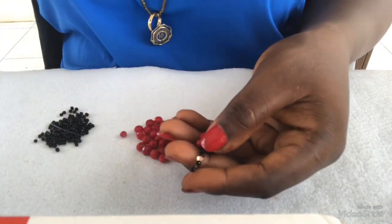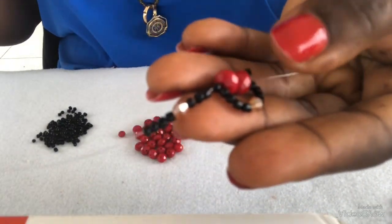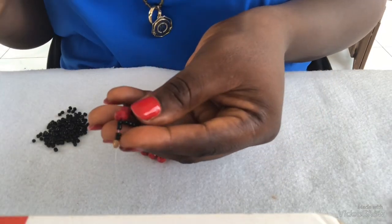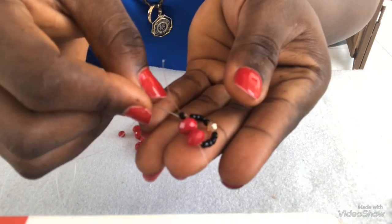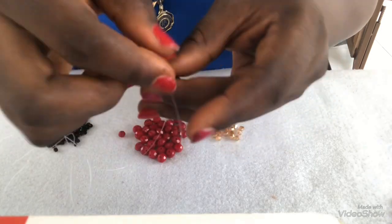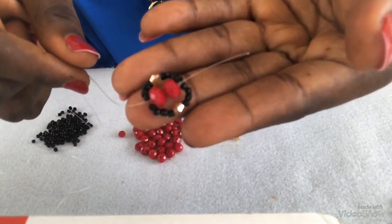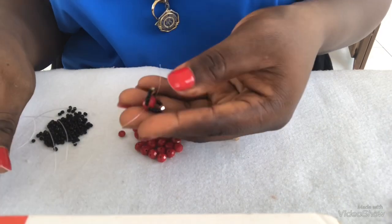After picking four seed bead ends — four seed beads like this — holding it this way, I'm going to pass my needle through the same two beads here in the same direction I did before, passing through both beads. At this point I have this attached like this.